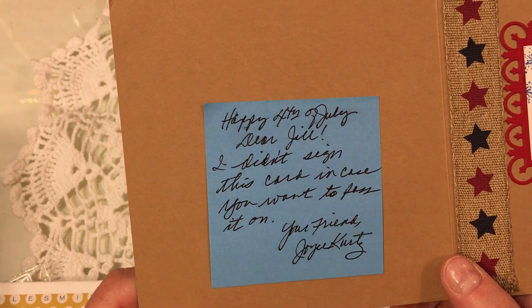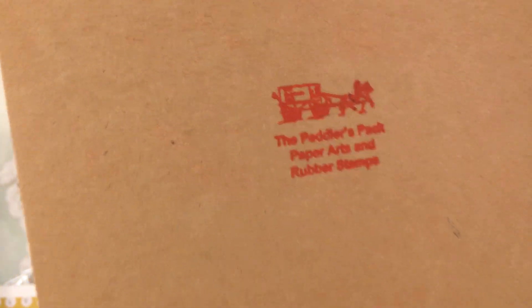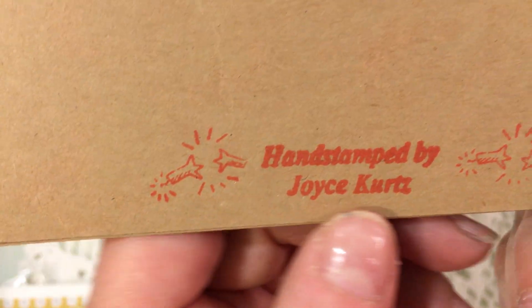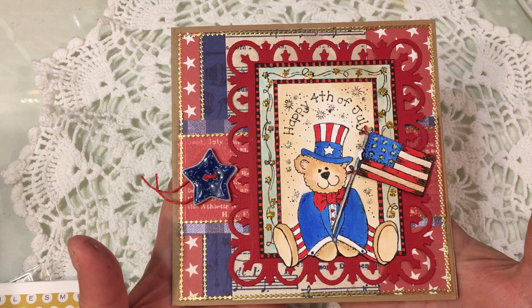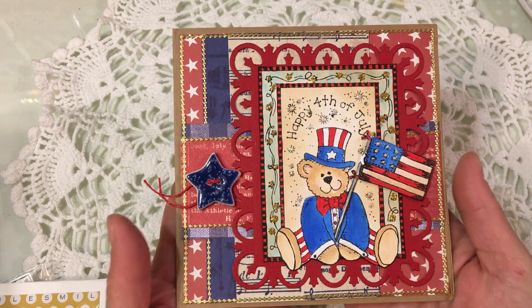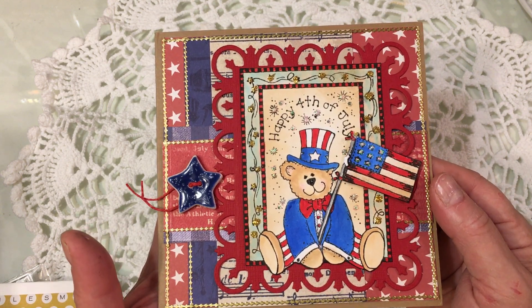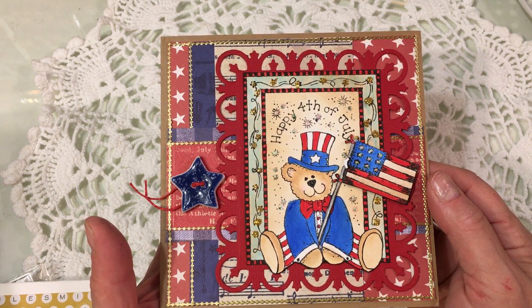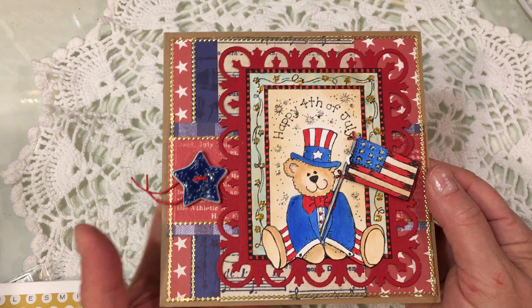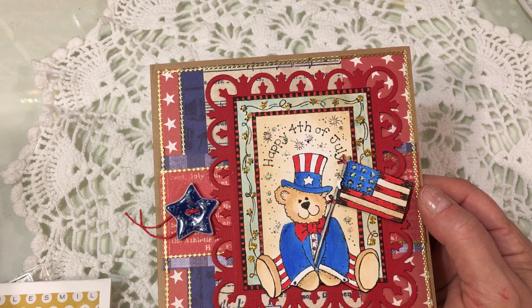It says 'Happy Fourth of July, dear Jill. I didn't sign this card in case you want to pass it on. Your friend Joyce.' So Joyce is with the Peddler's Pack — Paper Arts and Rubber Stamps — and it's hand stamped by Joyce Kurtz. Joyce is a big supporter of Saturday Morning Makes and she has a wonderful shop called Stamp Peddler on Etsy — Peddler Pack Stamps. If you're looking for something and don't see it in their store, you can always message Joyce and Bernie.